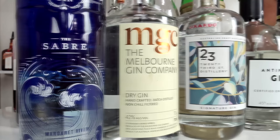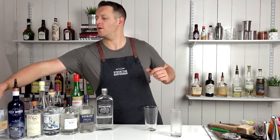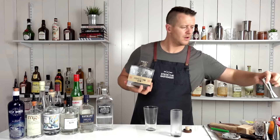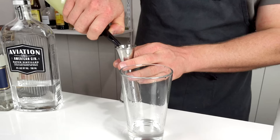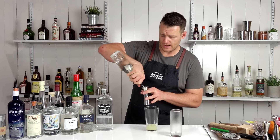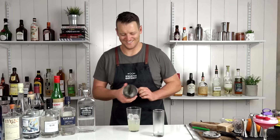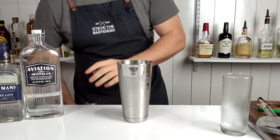On to number seven — the French 75. The original version calls for cognac, but gin is the more common choice nowadays. The French 75 only calls for 30 mils (one ounce) of gin. Today I'm using Prohibition gin, another South Australian local gin with grapefruit notes that will partner up really well with the citrusy tones of the French 75. Add 22.5 mils (three-quarters of an ounce) of fresh lemon juice, followed by 30 mils (a full ounce) of one-to-one sugar syrup.